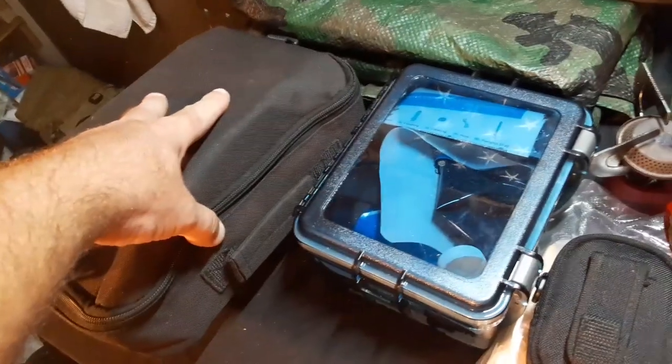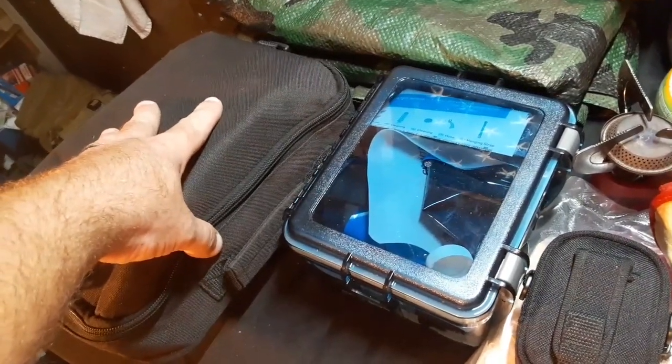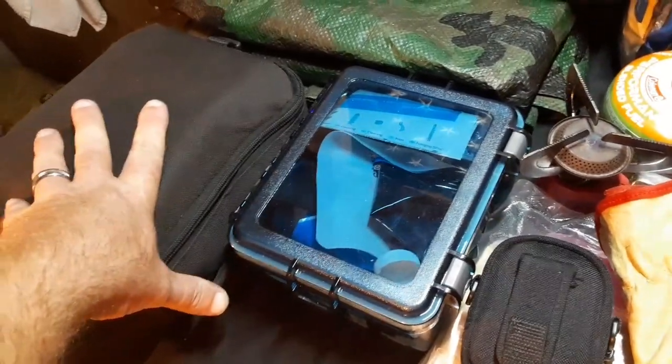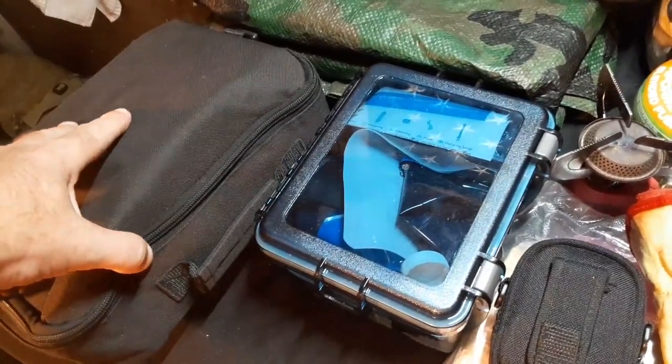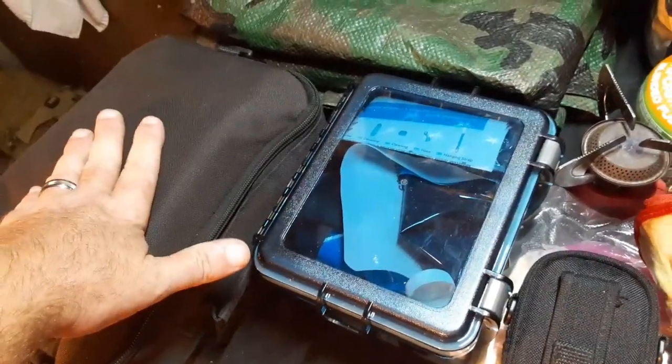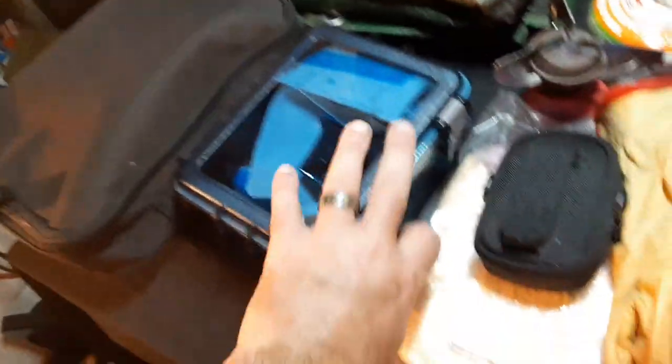We have a first aid kit, and inside we also have maps of the camp out area. I've already been out there this week and did some scouting around to make sure everything was in good position. I did find a water source, so we're good there. Speaking of water sources, we do have water purification.